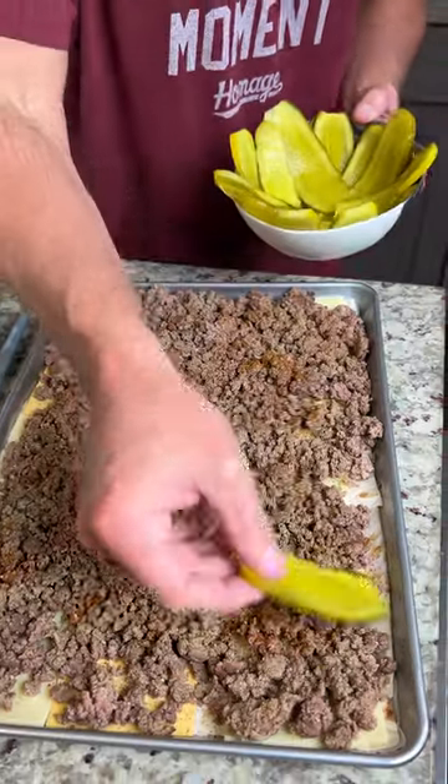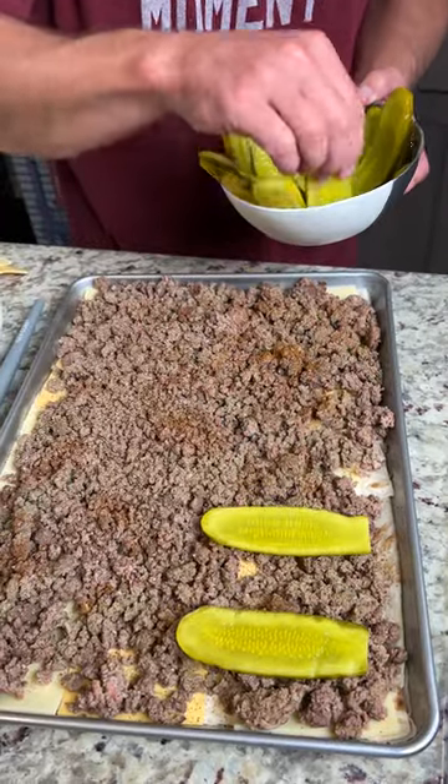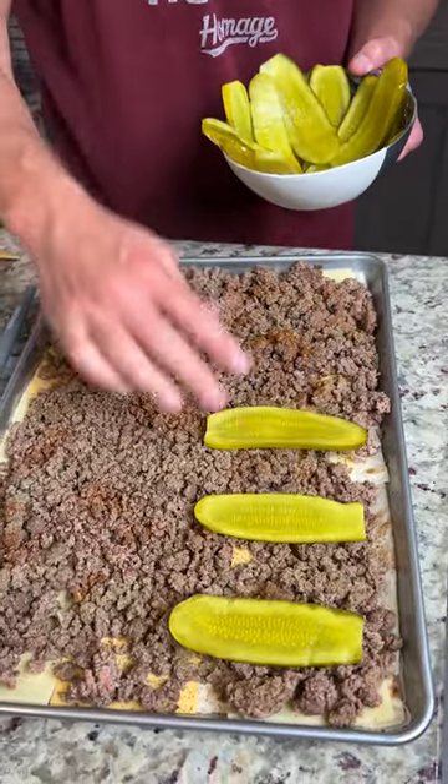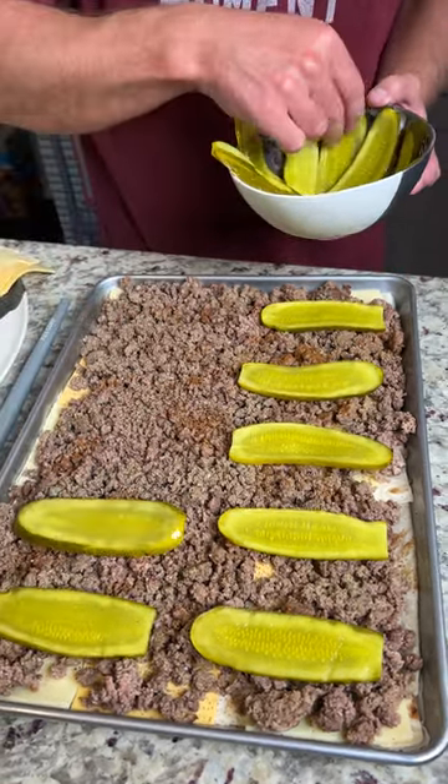Now we're going to come in with some pickles. Some people don't like pickles on their burgers, but I do. We got these flat pickles, which are real nice for sandwiches. I'm pretty sure a burger is a sandwich — or is it a burger? I don't know, I think it's a burger.